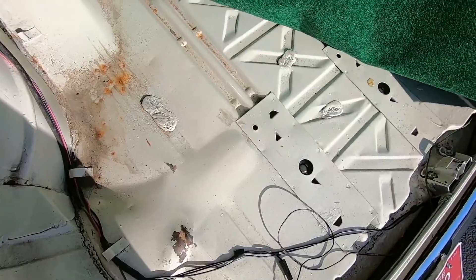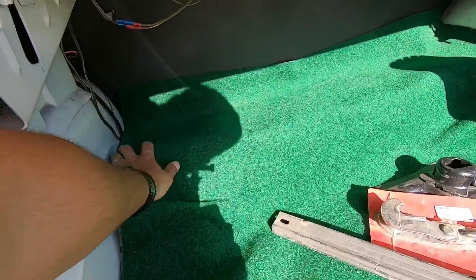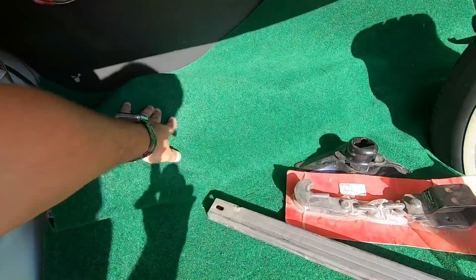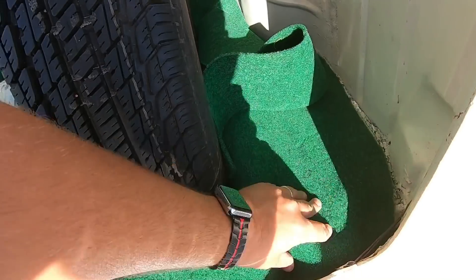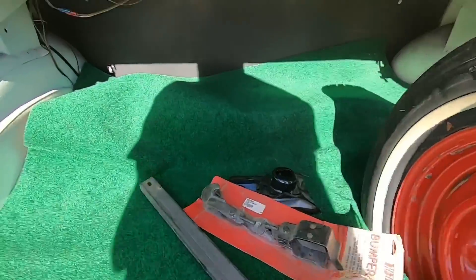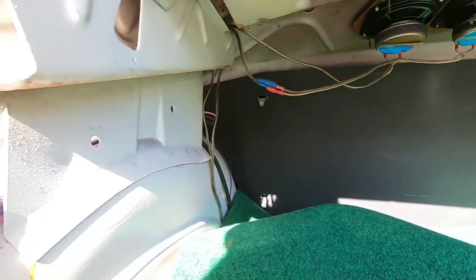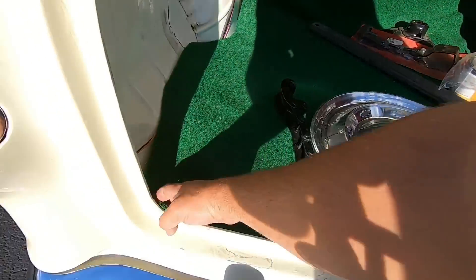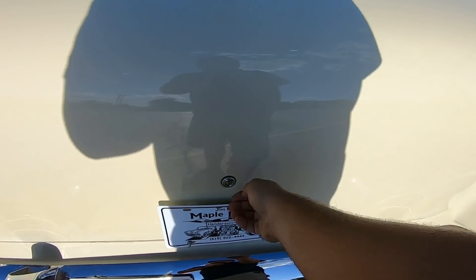Nice and solid up under here, just kind of lifting it up. We're going to look up under the package tray as well, just looking at common areas for rust so we don't have any issues. Package tray is nice and solid. We didn't tuck the carpet back so I'm not shutting it all in the trunk. Shuts nice and easy.